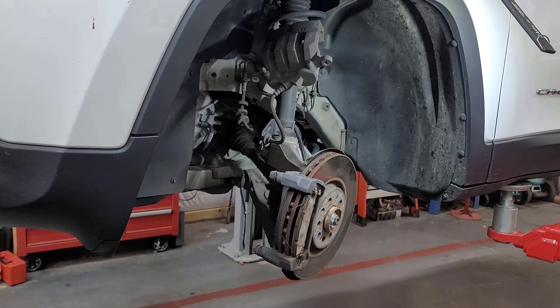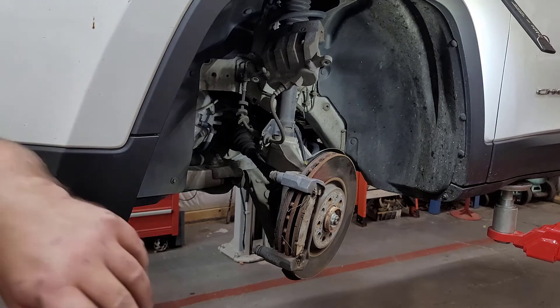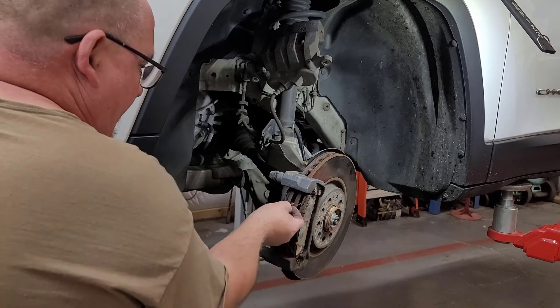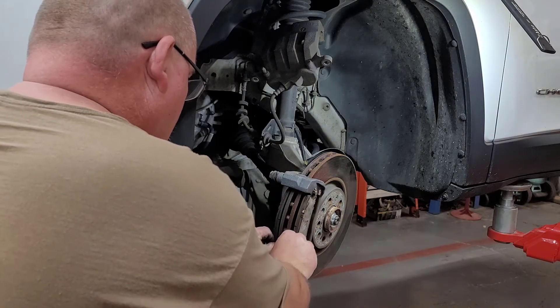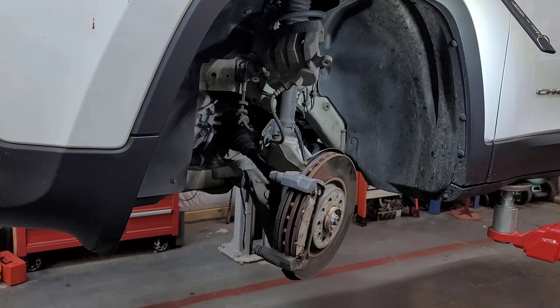We're going to replace the brake pads on here, although the brake pads are not actually that bad. The lady already got new ones, so we're going to go ahead and put them on. Like I said, the complaint is actually the warped rotors.